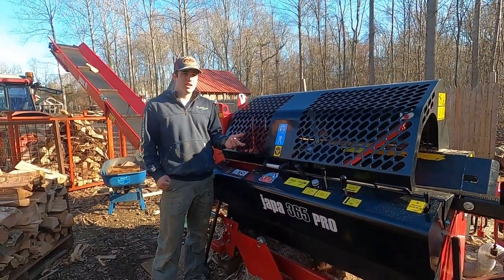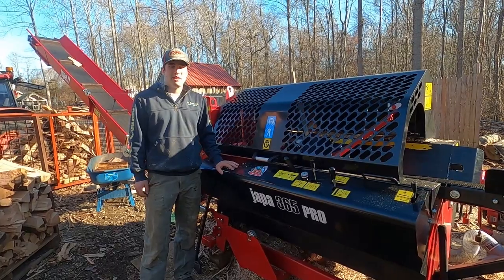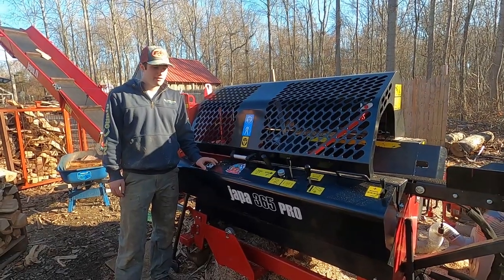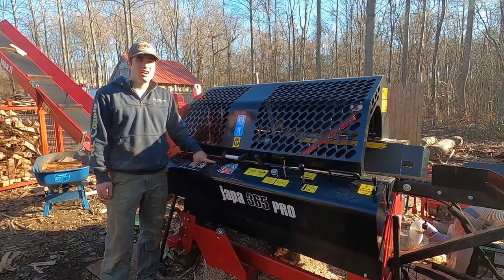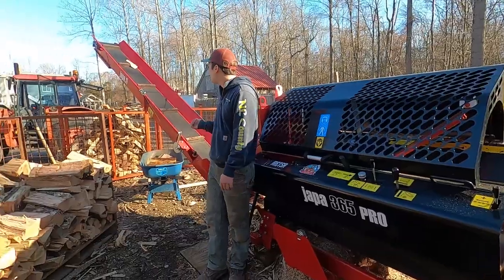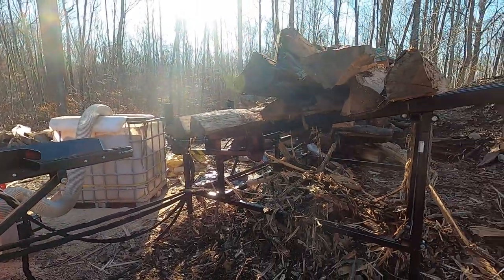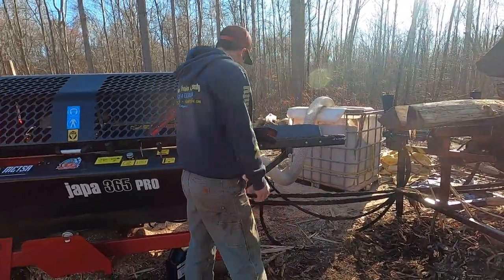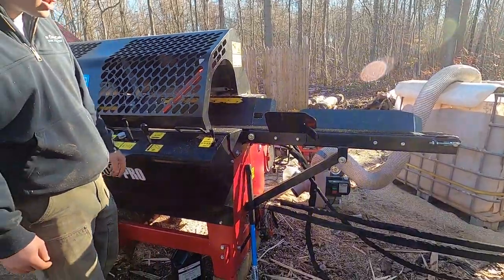Hey guys, this is my Yappa 365 Pro. I said I was gonna do a video on it months ago and I finally put a hundred hours on it, so here's the video so many of you have been waiting for. I got this machine in late August. It's a Yappa 365 Pro. I got a 14-foot outfeed conveyor with it, and a three-deck triple beam gravity deck, all hydraulic, hooked right into the table with dual rollers.